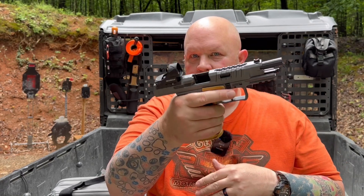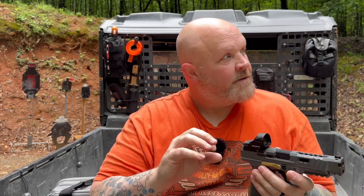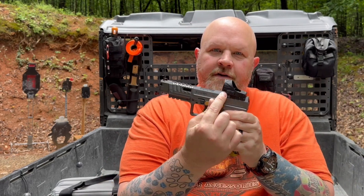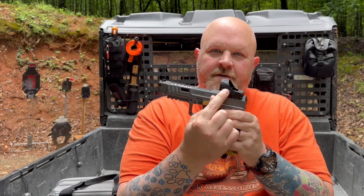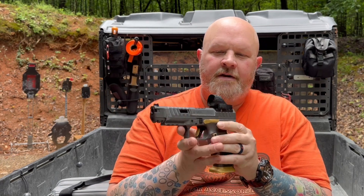We're unloaded for my safety, not really yours — I can't shoot you through the internet, it's physically impossible. Over here you have your manual adjustment for your brightness. It has 10 levels. The bottom two are night vision compatible.